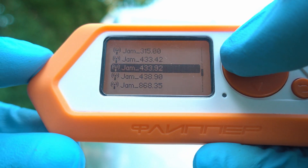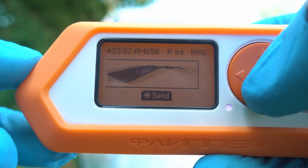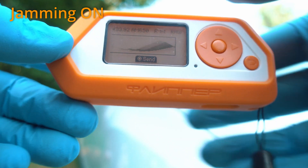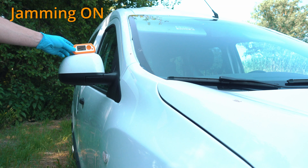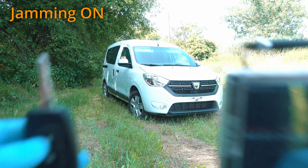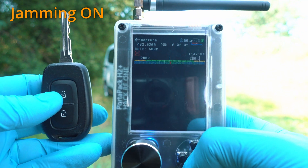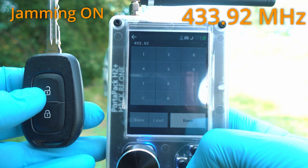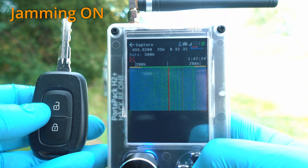Here I have a file for 433.92 MHz. Let's play it. My file is quite large so it will be played for around a minute. And here we have the HackRF that will capture the signal from the car key fob, which operates on 433.92 MHz. So start recording.